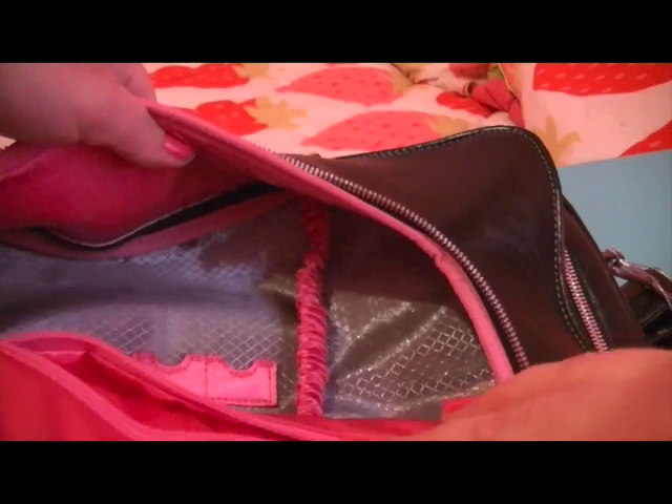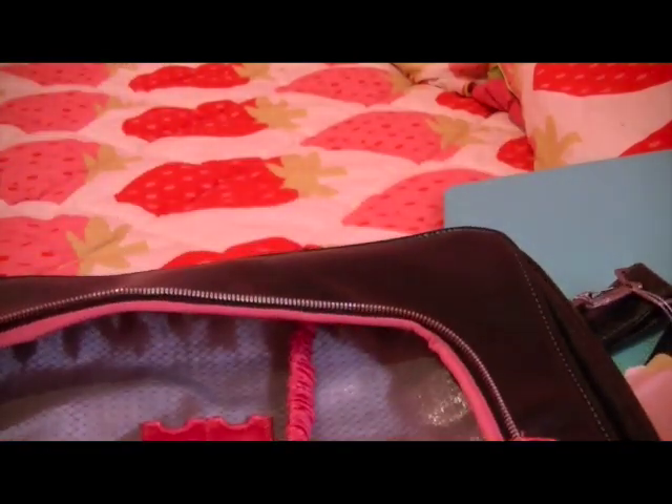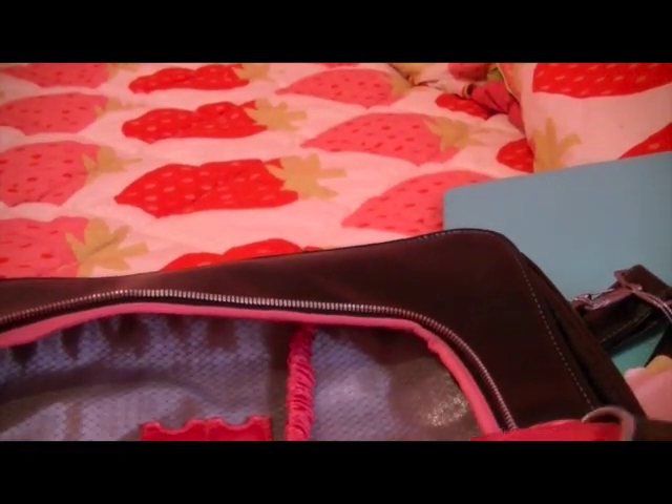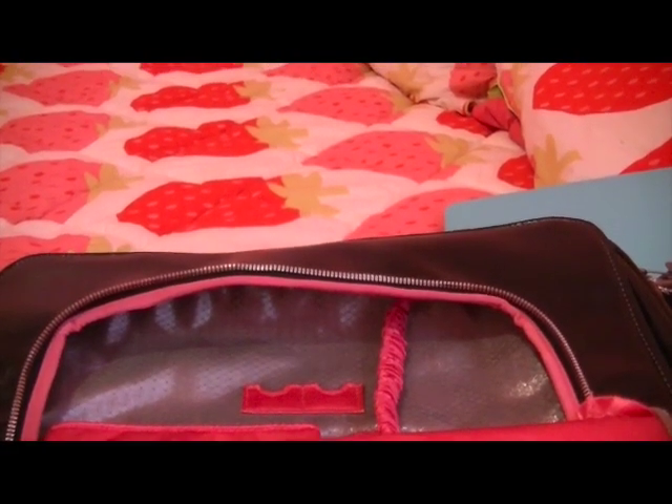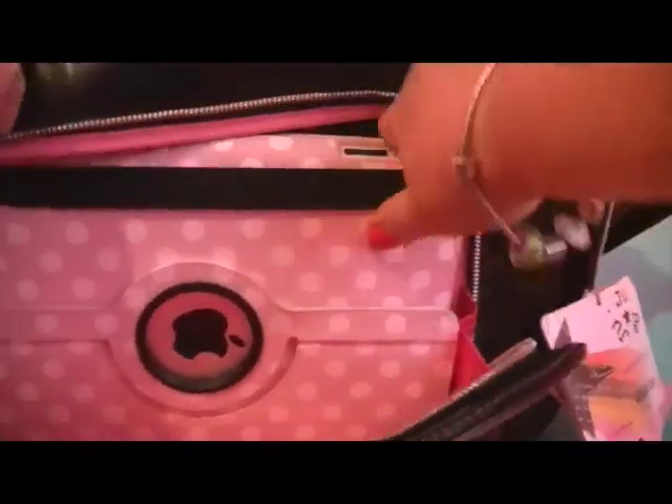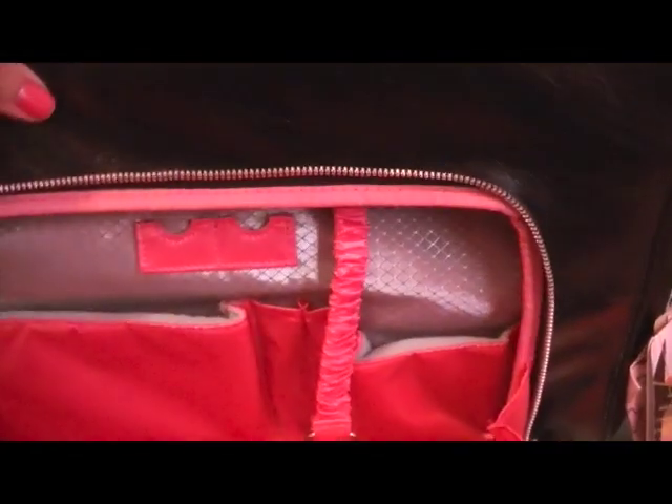I think I can put my — oh look at that. This goes all the way up in here. I'm going to grab my iPad to show how big this pocket is. Here's my iPad and we're going to put it down in there. Yes, it fits perfectly — it comes up and you zip it right in. So there's my iPad, you can put that in there.